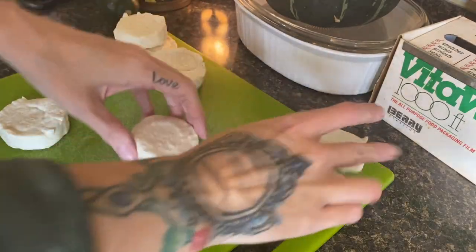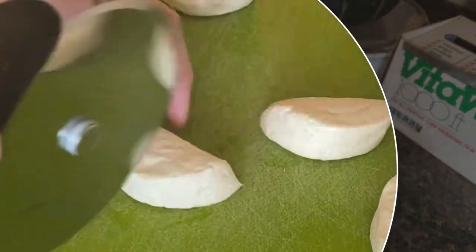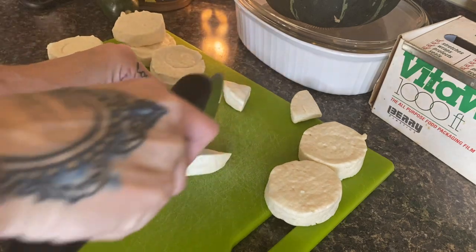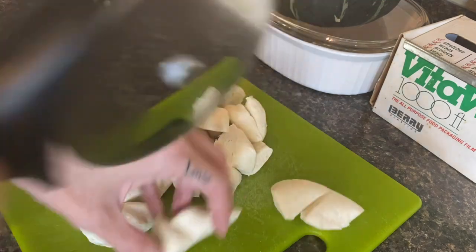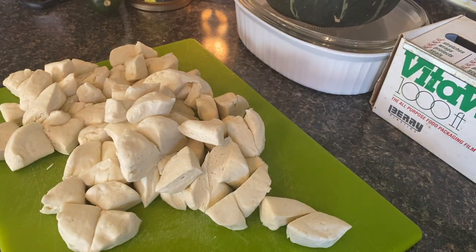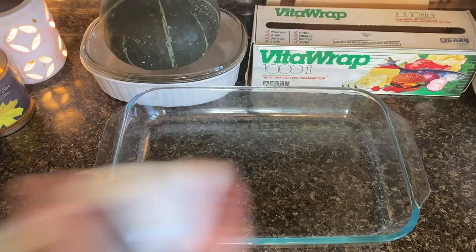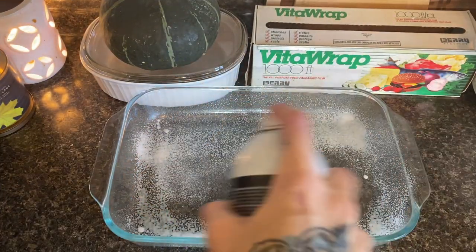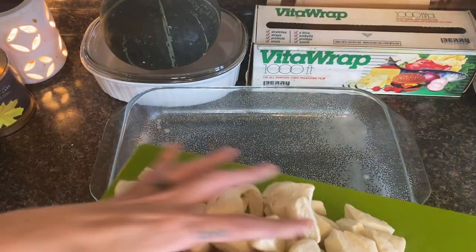Now that our cheese is all ready, I'm going to prep our biscuits. Use a pizza cutter — it makes life so much easier — to cut each biscuit into four pieces. Then layer them in a single layer into a 9x13 pan. You can do this in any size pan, or even in little pie plates to make individual pizzas for your kids. It's super easy, not like dealing with regular pizza dough, so it's absolutely a kid-friendly dish.